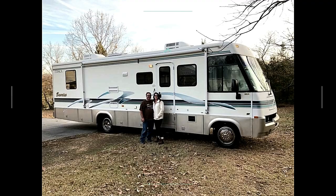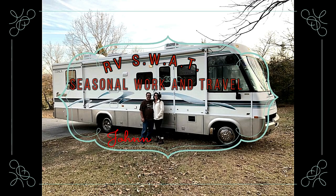Hey y'all, it's Johnny with RV SWAT. I just wanted to stop and talk to y'all for a minute and give you an update. If you remember about three weeks ago, I think we made a video about building a flagpole with a solar light and all that on it. If you haven't seen it yet, I'll put the link to it up here.